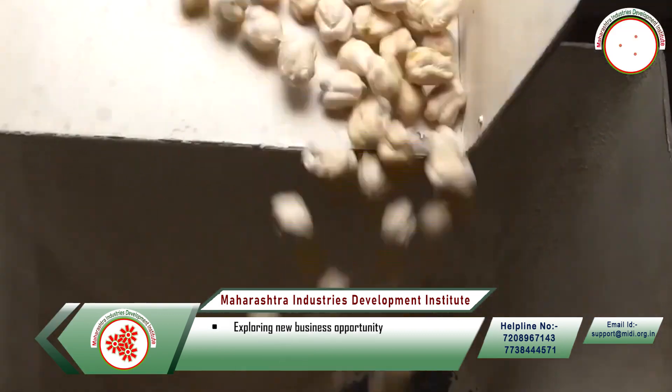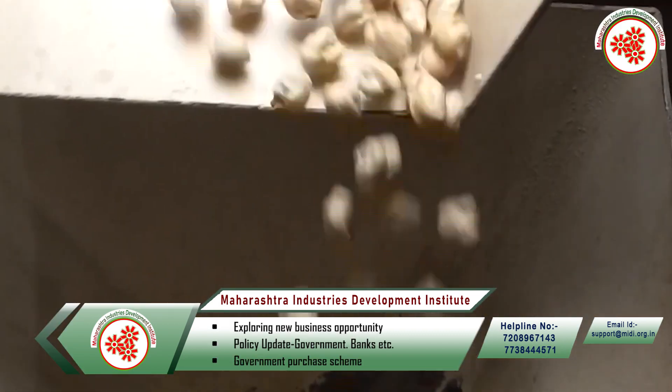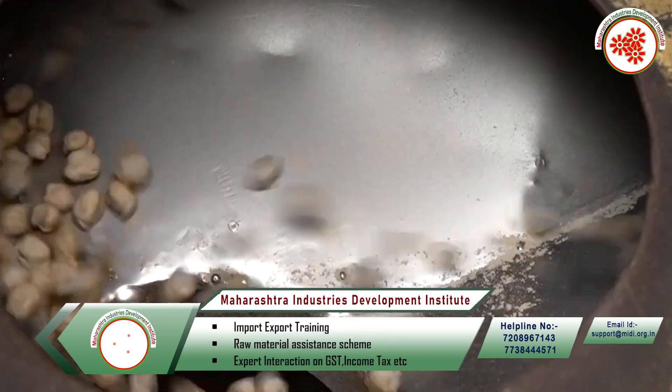The cleaned chickpeas are then packed and sent to sell in the market. In this way, we got information about the Kabuli Chana processing business.